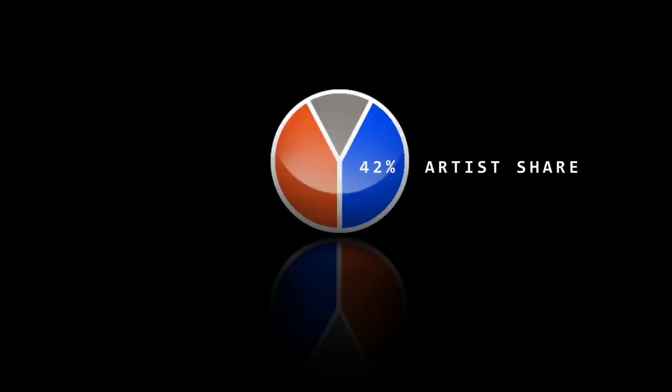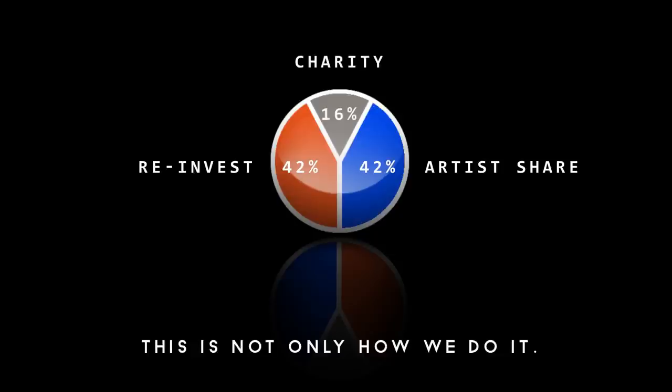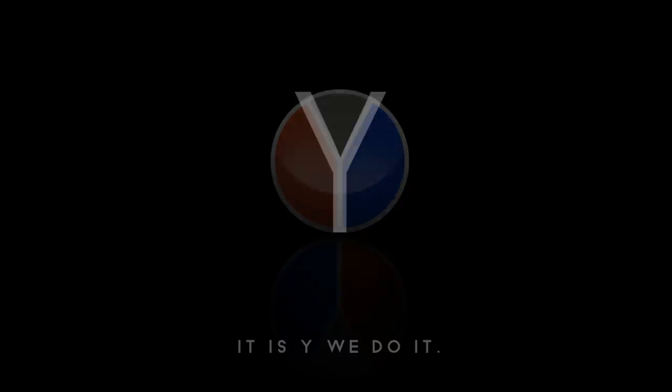Painting Buddha Shares artists receive 42% of the profits while we will reinvest 42% in future projects. Together we agree to donate 16% of the proceedings to charity. This is not only how we do it, it is why we do it.